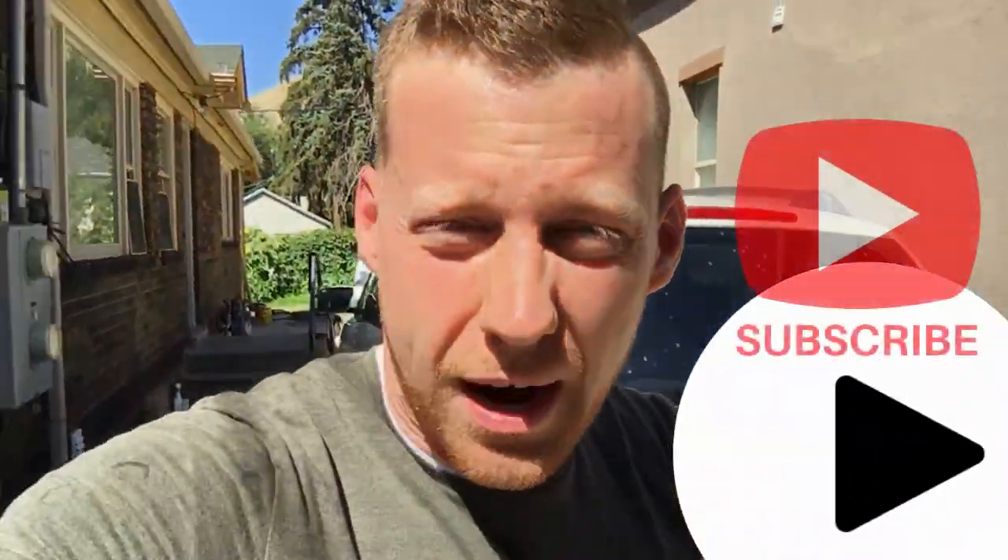Oh my goodness, I'm dirty, sweaty, and greasy. We got the parts changed, so all I've got to do now is put in fluids and let that stuff cure for a minute. I really, really hope this works. Go ahead and subscribe to the channel if you haven't done so — about to go to the park with the kids. Not all of them are mine by the way, but most of them are. See you.